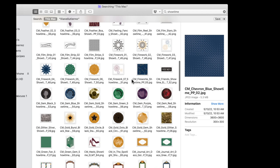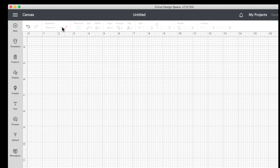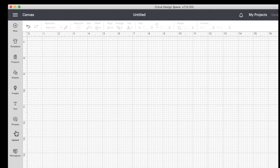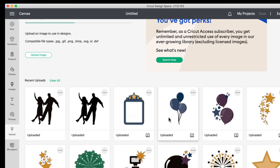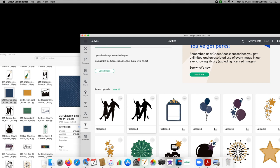Now let me take you into Cricut Design Space. I have a blank canvas open — when you first come in, just click "New Project" and it will open a blank canvas. Then come down to where it says "Upload" and click it. You'll see I've been working on some of these already — here are the most recent ones I did, and I've also done some others from the Showtime collection.